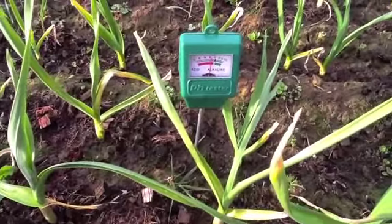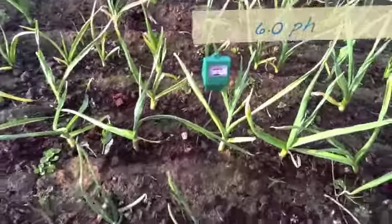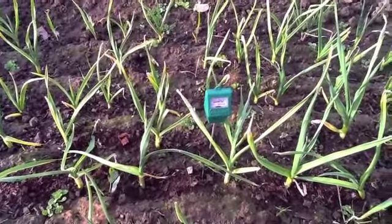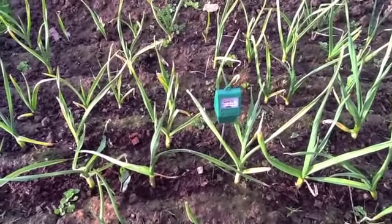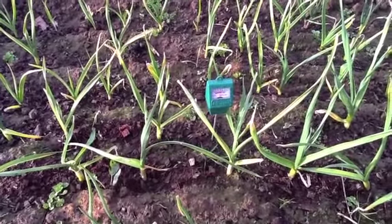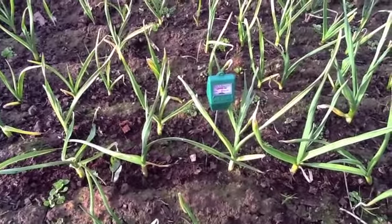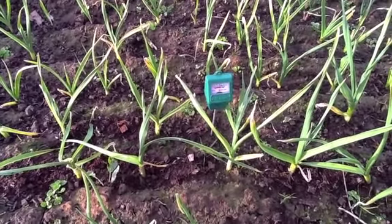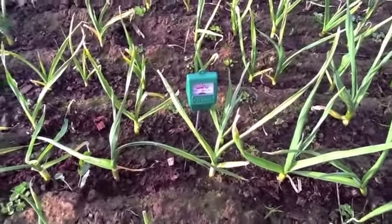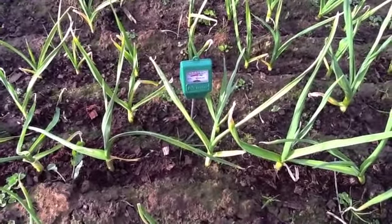This is interesting because this is the lowest reading — it's actually on six — and this is the bed my garlic has been in. I've placed the rod down into an area where the coir and the earth is mixed. I suspect this is the reason why I've got a magnesium deficiency — this bed is a little bit more acid. But it's a fun tool and it's interesting to see how the different areas where I've planted things are reading.